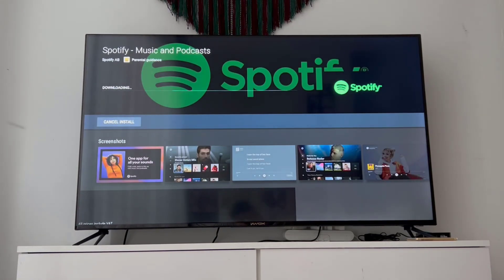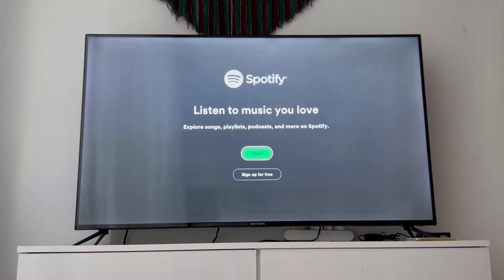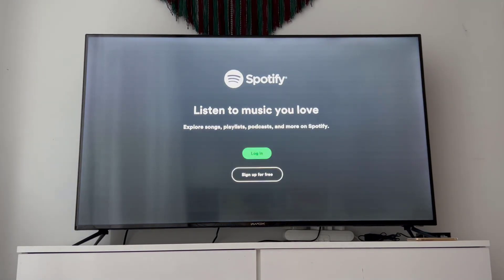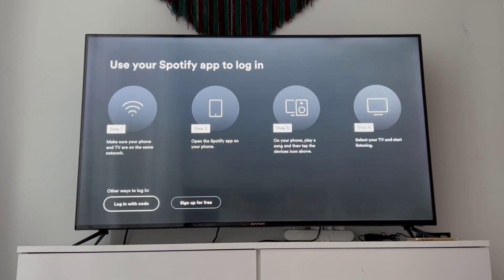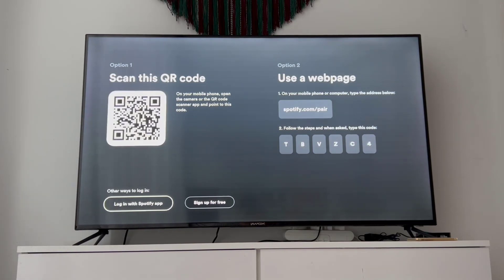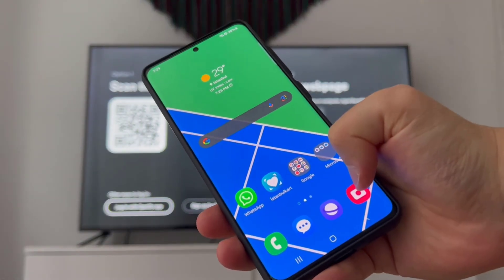Once you've installed Spotify, I'll show the rest of the tutorial on how to log in. Once it's installed, open Spotify and click on 'Login.' Choose the login option and you will see 'Login with Code.' You have to choose this option. You can see there are two codes — the first one is a QR code and the other one is to use a web page. We are going to use the QR code.